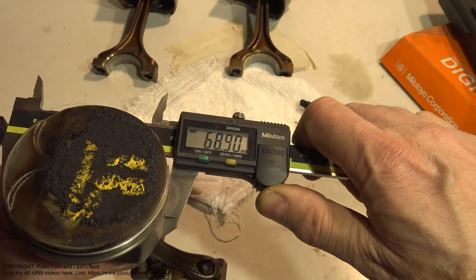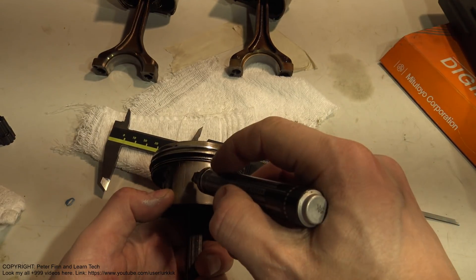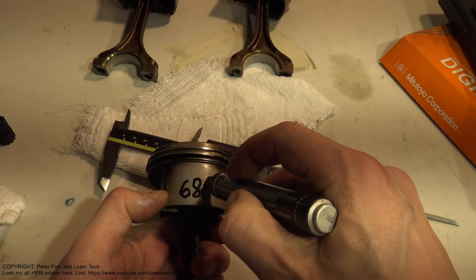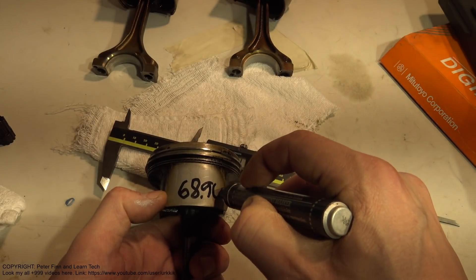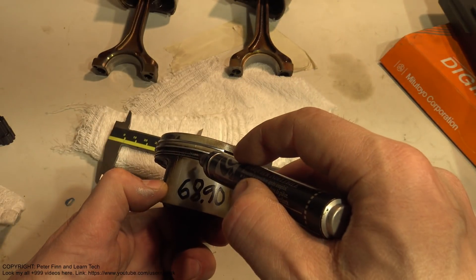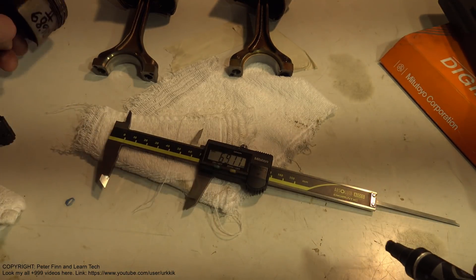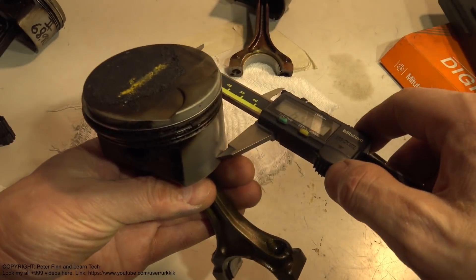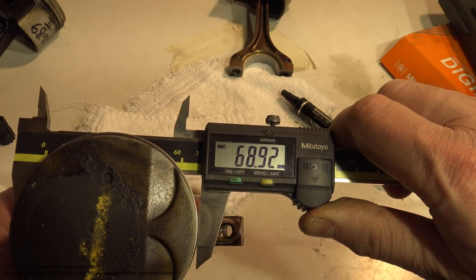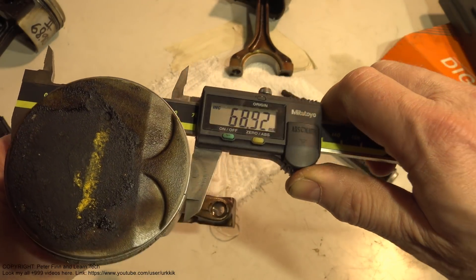The reading is 68.90. This is piston two with my markings. Then the next piston - I measure and it is 68.92.